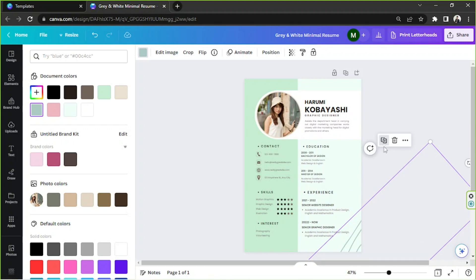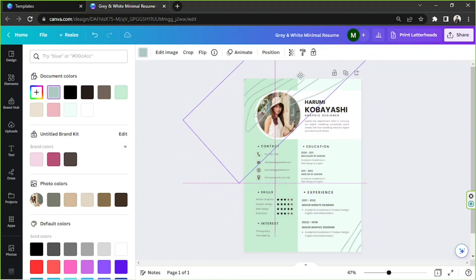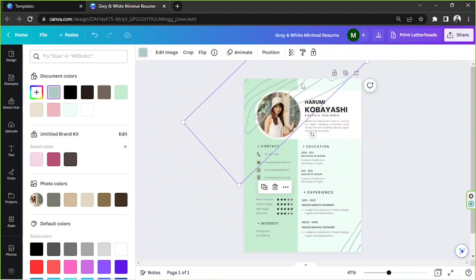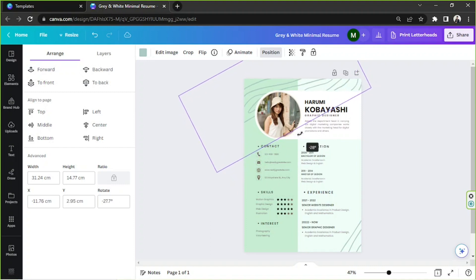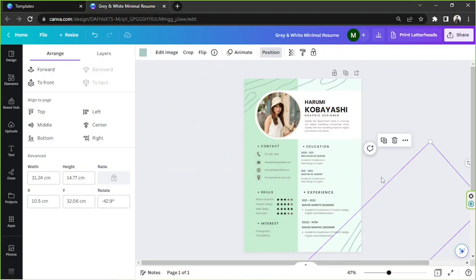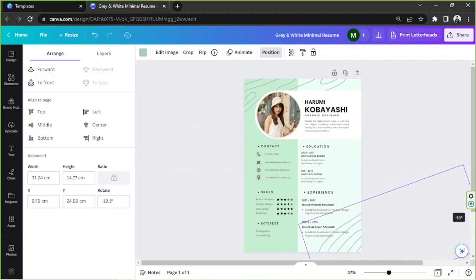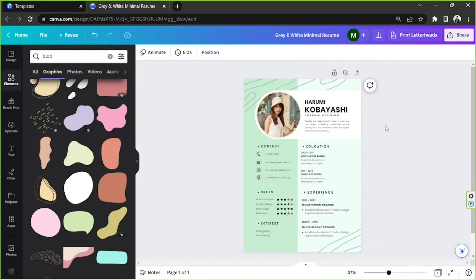We can zoom it in and then duplicate it using the duplicate button, placing the copy on the other side. Then send it to the back by going to Position and selecting Backward. Rotate each one until we're happy with the position. I really like this shape, so we're going to keep it.